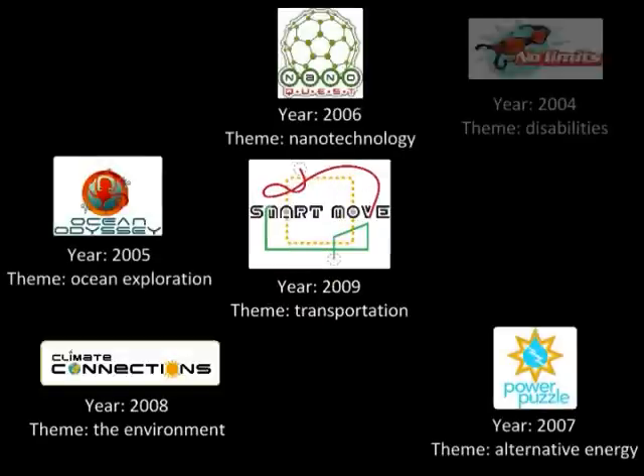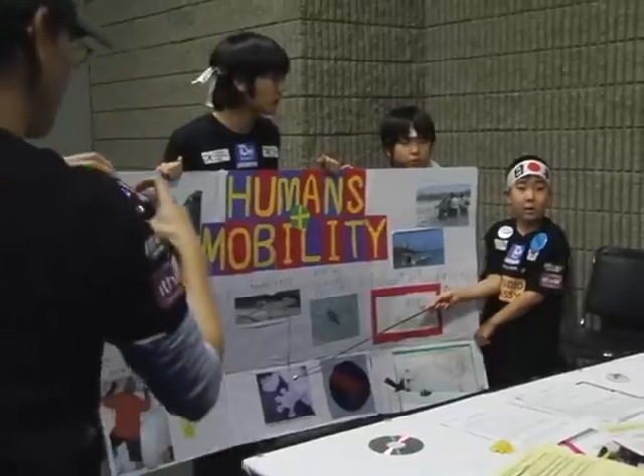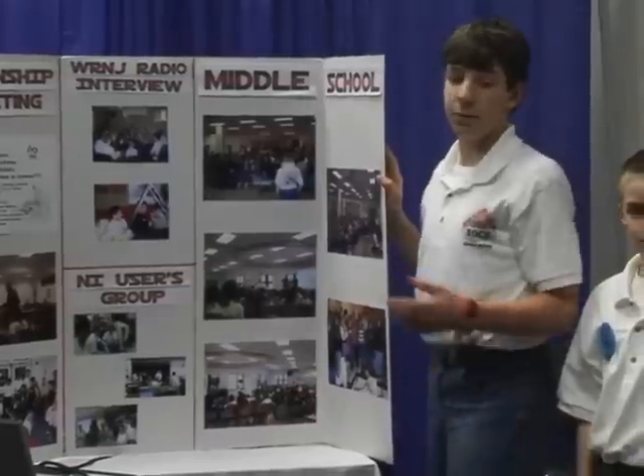They're going to love science. They're going to love technology. The game changes every year. The students typically have 8 weeks in the fall to design, build, and program these robots. They also deliver a research presentation on the current game's theme to a panel of judges.